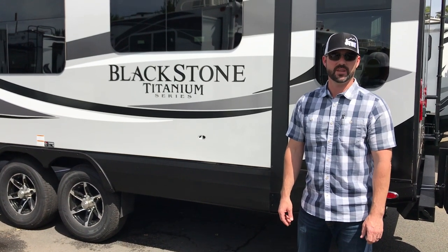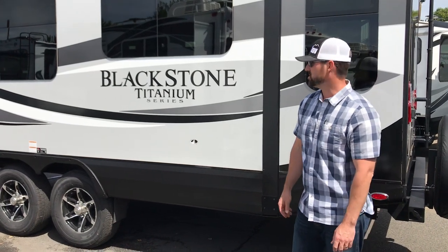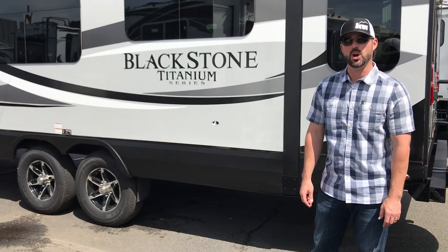Hi, my name is Burton Thompson with Thompson RV in Pendleton, Oregon. Today we're going to do an orientation on a Blackstone Titanium Series 260 RLS.